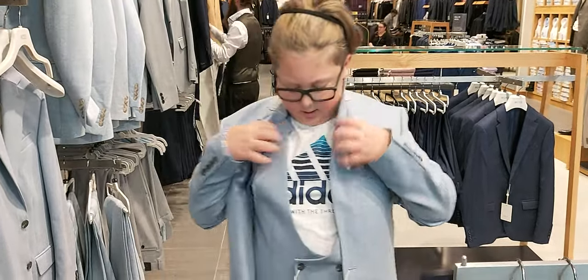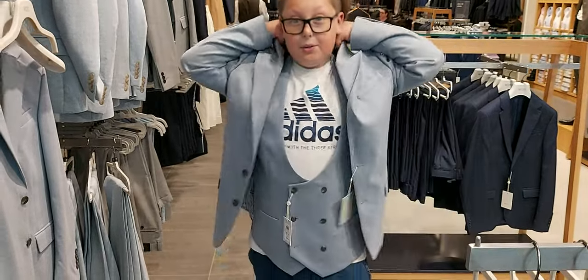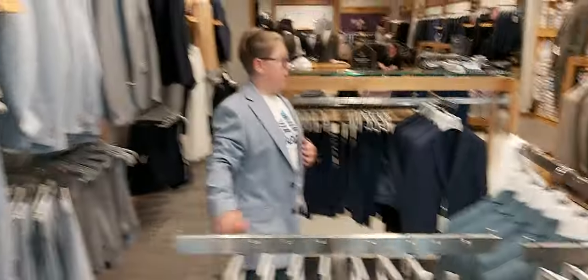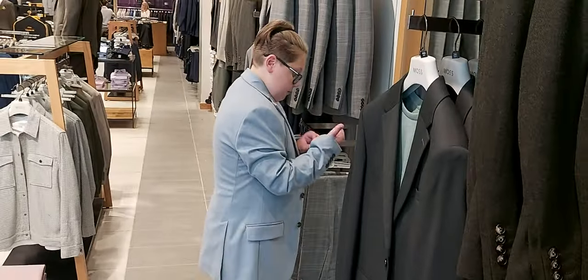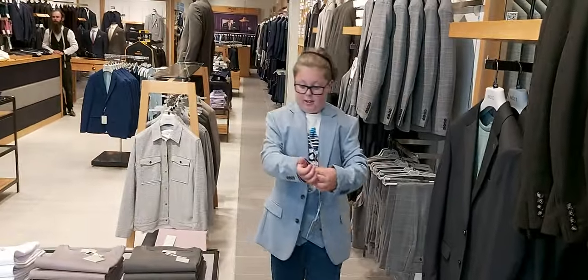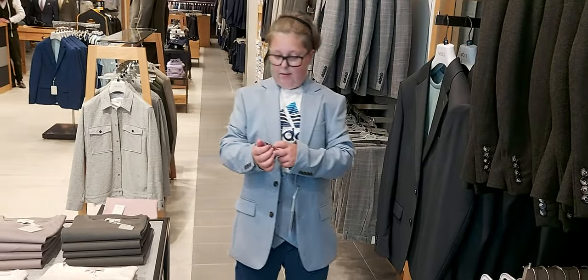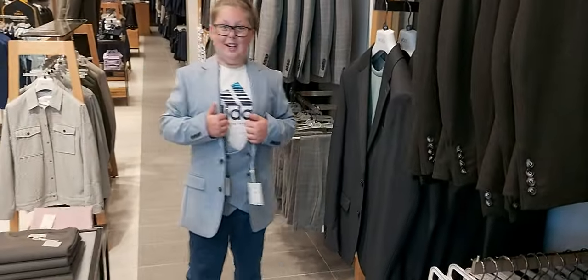This one's a lot nicer. Bit of a different waistcoat design on the buttons. It's alright. The colour is more — I think it'll be about 7.5.